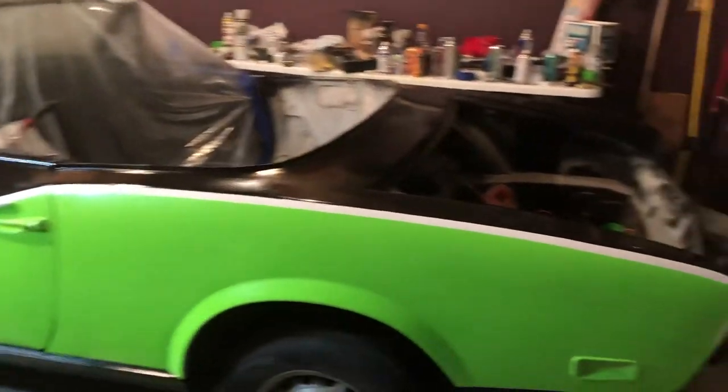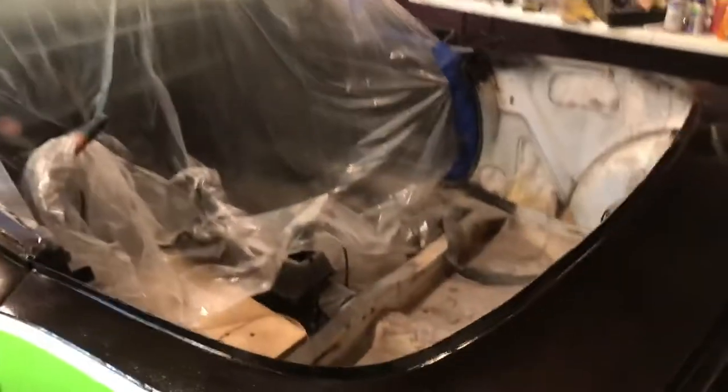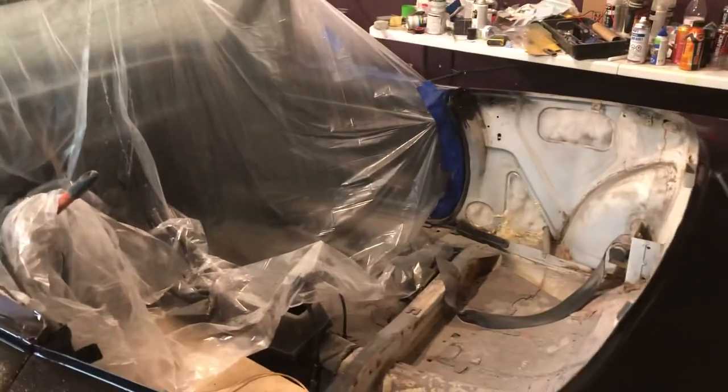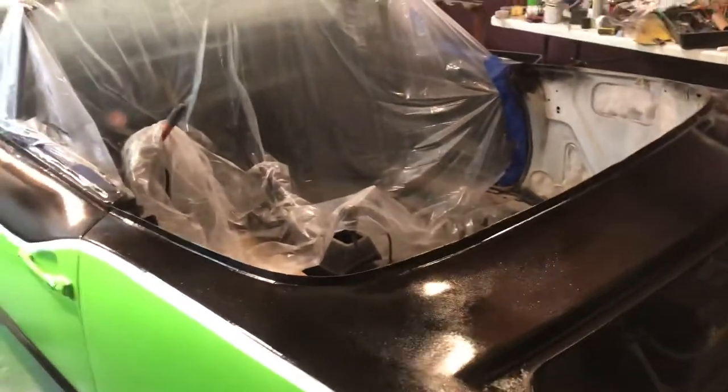We're gonna start looking into a few other things and then we're gonna start on the interior. We got some carpet and stuff we're gonna do in there and see how much more we want to do tonight.